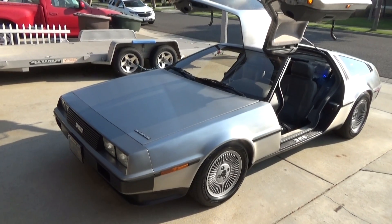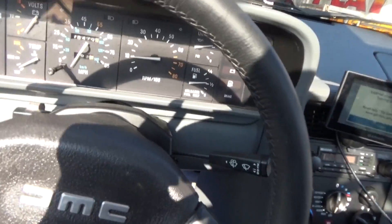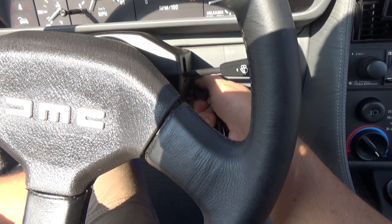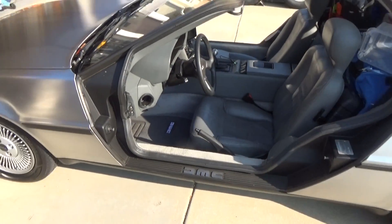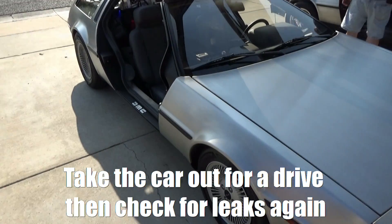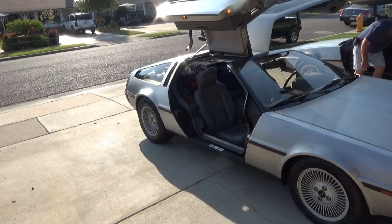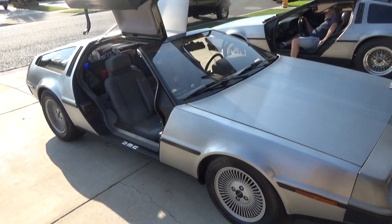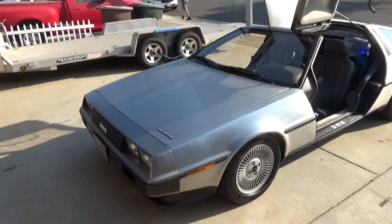We just finished the accumulator installation. We started the car up — it starts up good, sounds a lot better. After the accumulator replacement, you definitely want to check for leaks the next day and also periodically during the week. If you smell gas, make sure you address it — it could be a leak. These leaks could develop afterwards, so it's always safer to address any leak immediately.